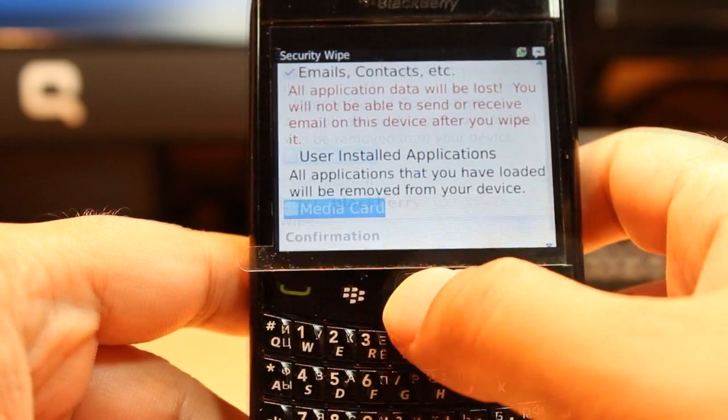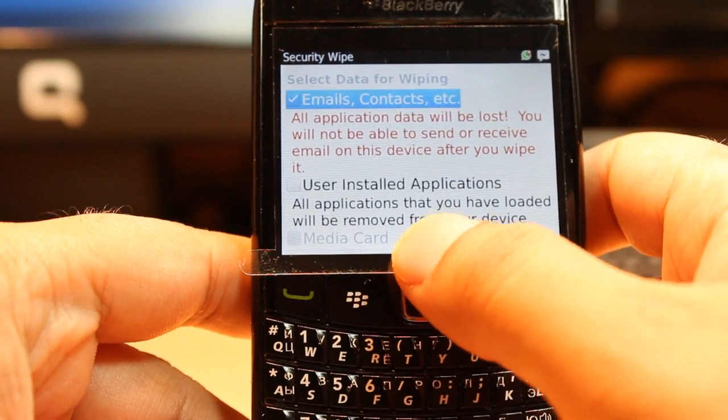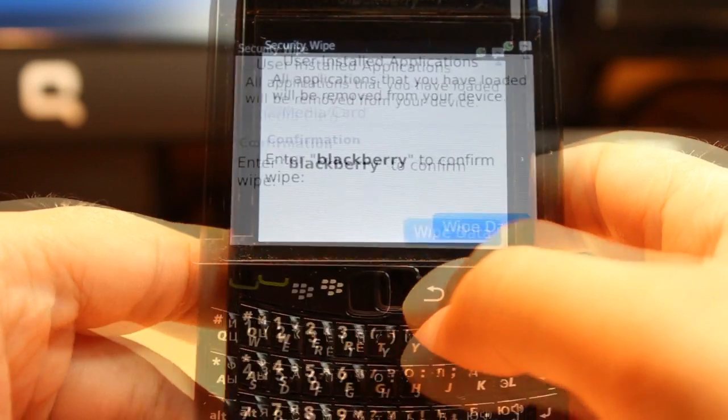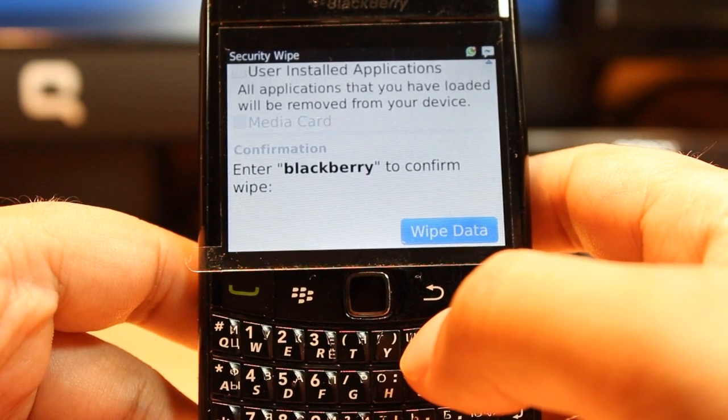In this case I want to wipe the email, contacts, and everything, so I select this one — I mark this option. After that I scroll down and here as you see 'Wipe Data'. Be careful before doing this — make a backup of your data and documents, because by chance you could lose everything.